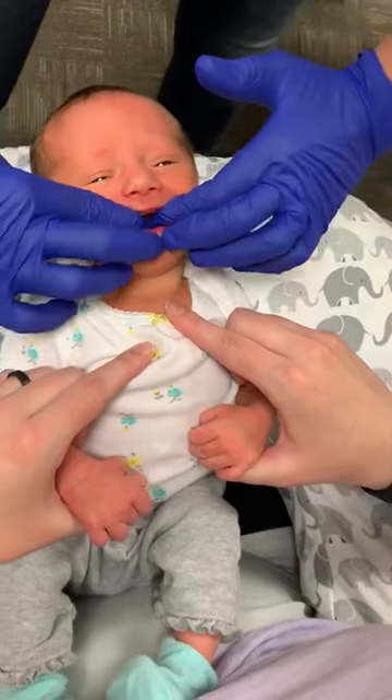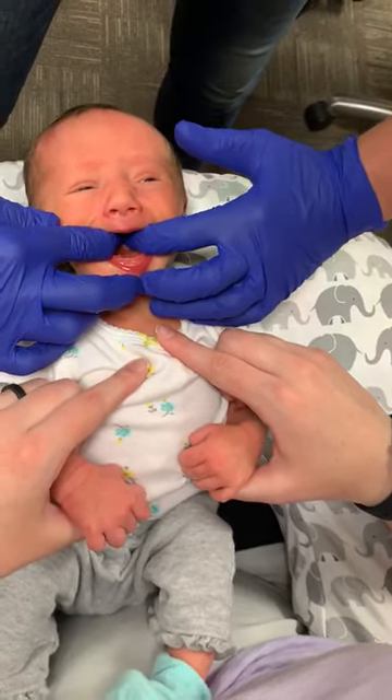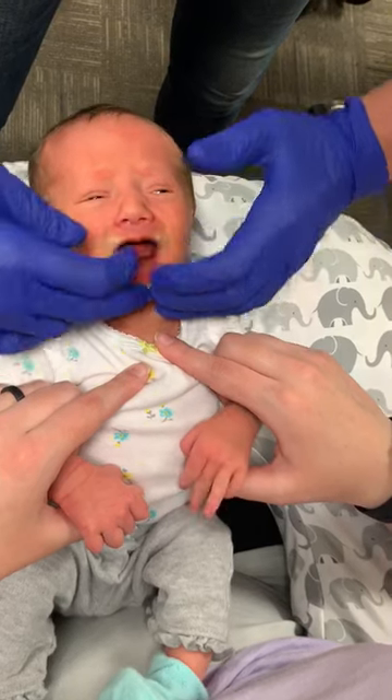I'm going to bring my fingertips together. Now I'm going to pull the jaw down and push the tongue all the way back — one, two, three, four, five. I'm not pushing very hard.